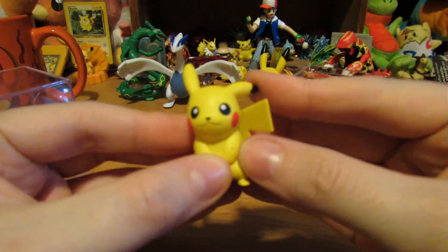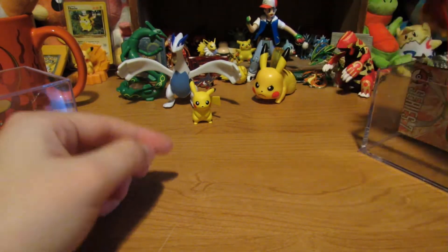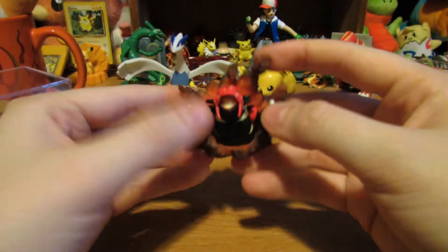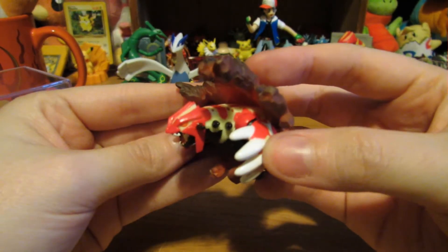We got a Pikachu! Sweet, that goes in the background. I do already have this one I believe, but still pretty cool.